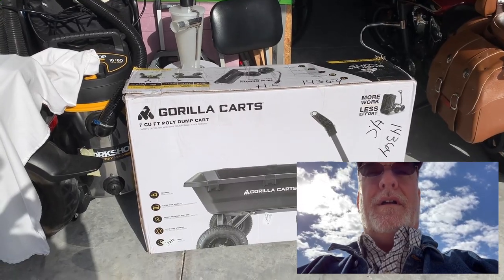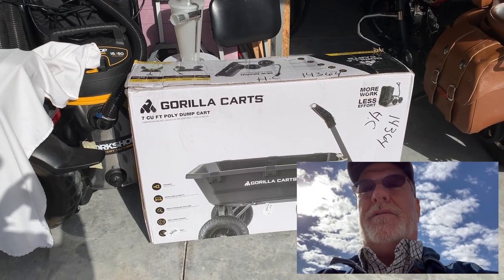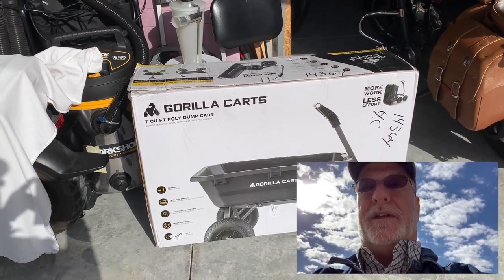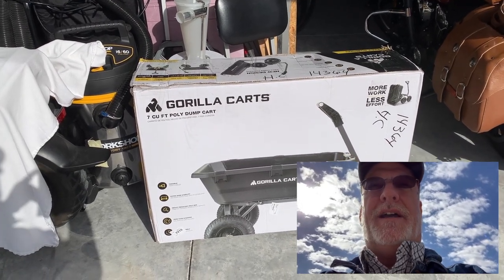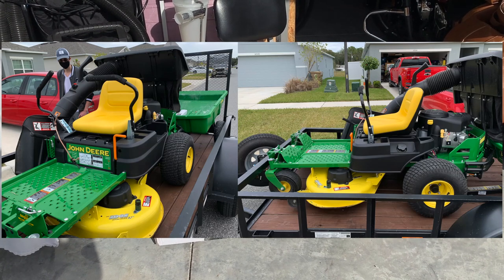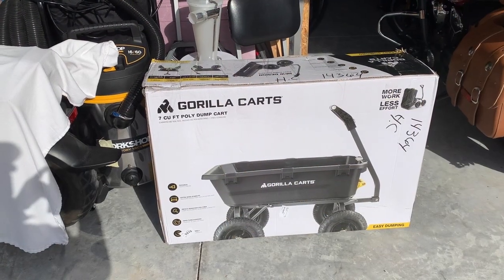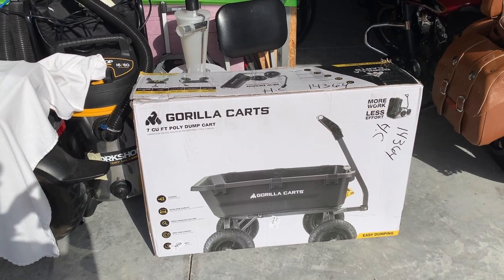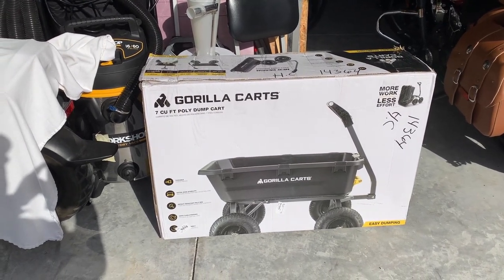Hey guys, Rob here. When I moved into this smaller home, I found that my John Deere zero-turn was way too big for this very small yard. So I sold my John Deere, sold the trailer with it, and I still needed some way to pull things from the front to the back — like when I'm working in the yard doing something with plants, carrying rocks to the back, whatever. So I bought a gorilla cart.